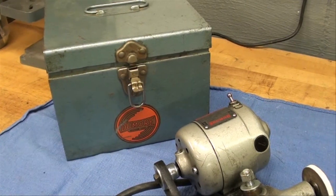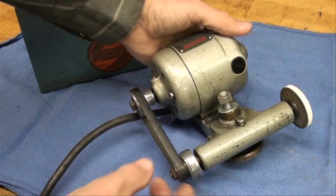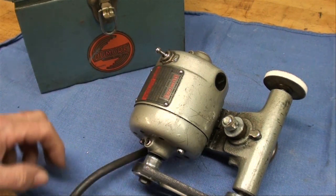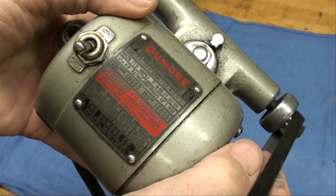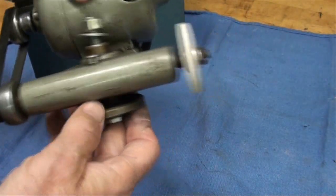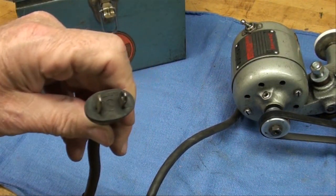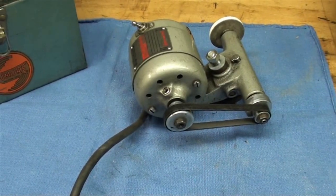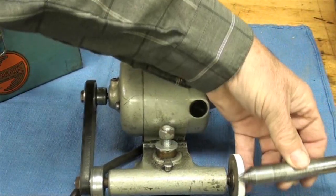This grinder also comes in a fitted steel case — something long gone, which shows you how old these things are. Notice it's 2-speed with 2 sets of pulleys; I've got it on the highest speed and the motor itself runs at 10,000 RPM. It's quite precision with a little oil hole, and just a washer holds it on the tool post. This grinder still has 2 prongs, meaning it's probably from the late 1950s before they went to the grounded plug. It's a little bit too small — you want as large a wheel as possible when grinding something like this.